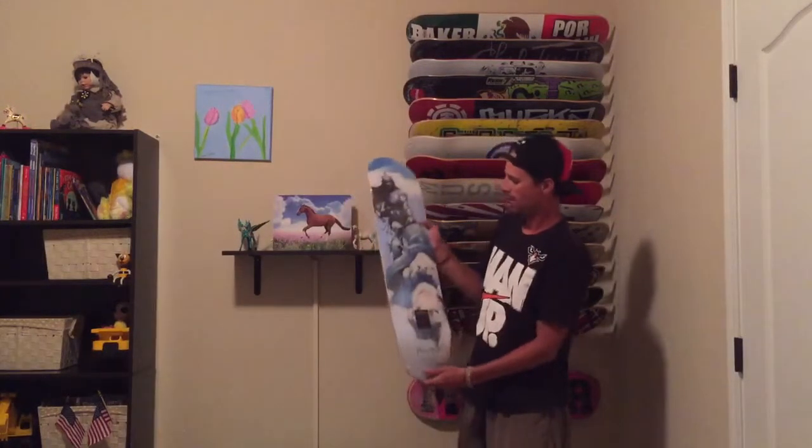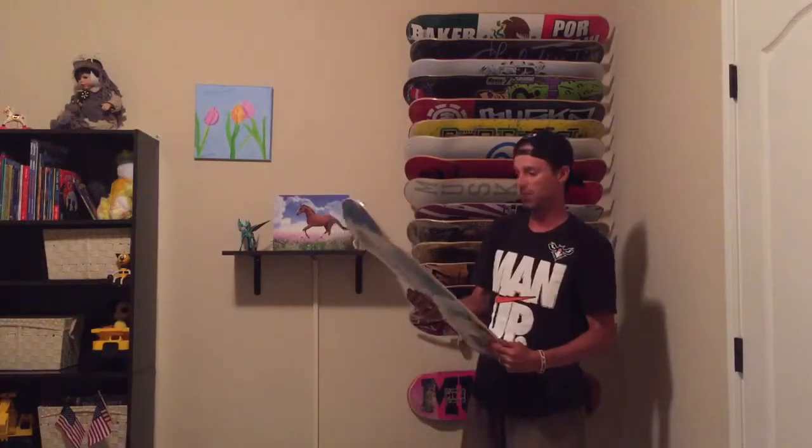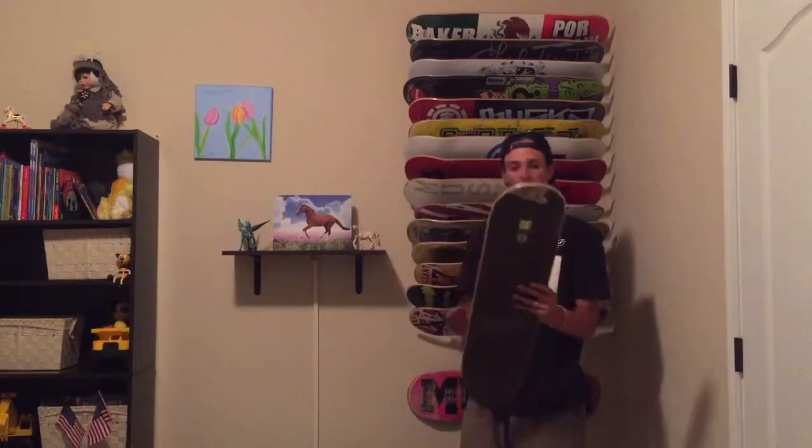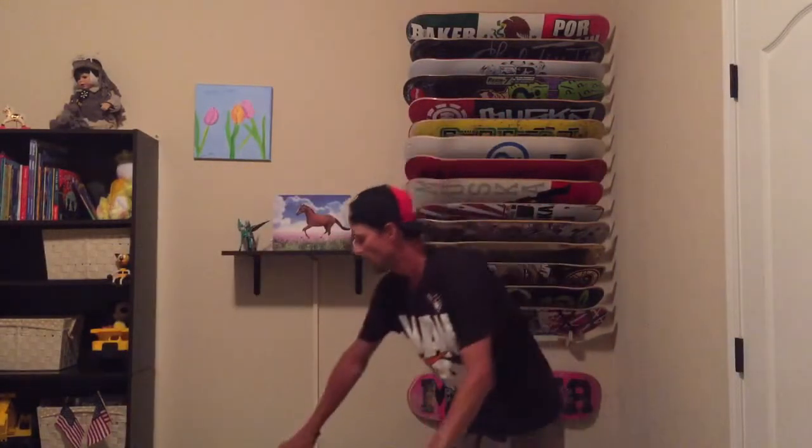It's going to be an 8-inch — it's going to be so cool. Wow, look at this, so nice. Now I'll show you the grip tape we'll be using.